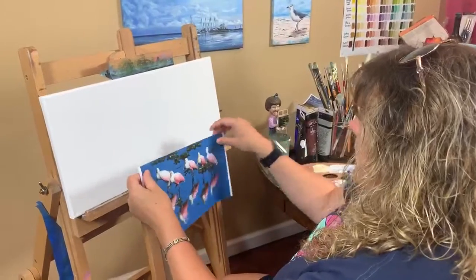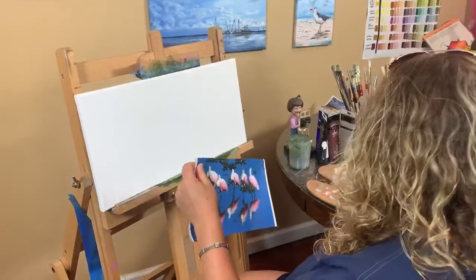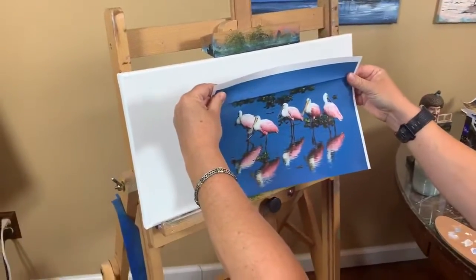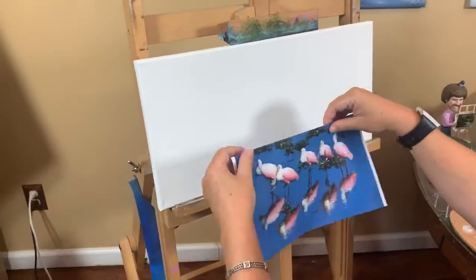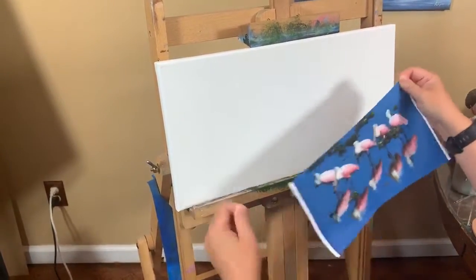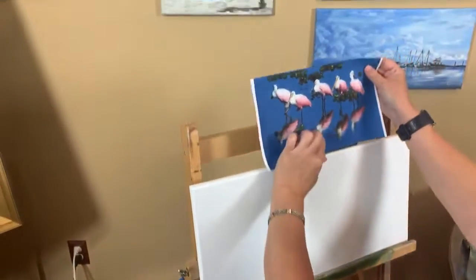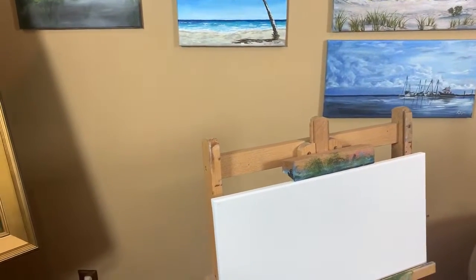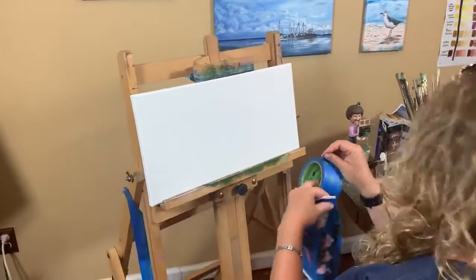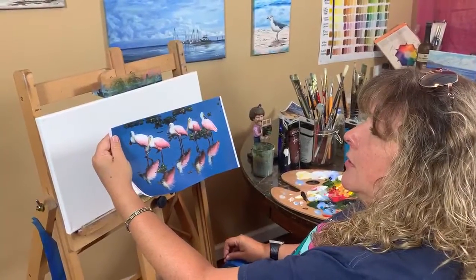Right now I'm just folding this over to get a sense of how I want it cropped. I thought it was way too square, even though it's beautiful, but my piece is very horizontal — I thought that would be cool so I could save the reflection. I'm going to tape it somewhere. These are spoonbills, right Mike? He said they're spoonbills — I thought they were flamingos. They have that spoon shape at the end.